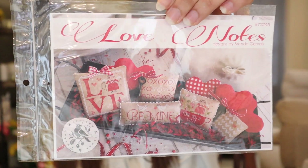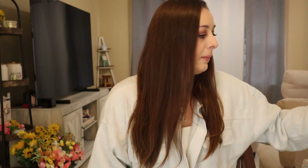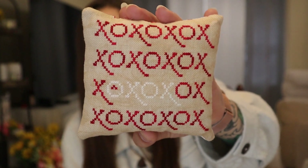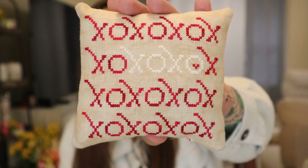Back in probably late January, early February, I had started on the Brenda Gervais Love Notes pattern. This is the pattern, and I did three of the pillows out of the five that are on here. I had hoped to get all of them done but didn't get quite that far. The first one I did is just X's and O's, stitched on 32 count vintage country mocha linen. I'm showing it to you upside down, sorry.